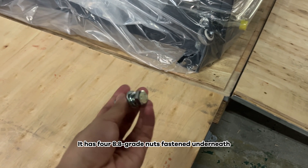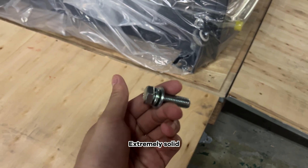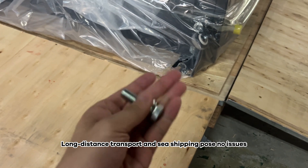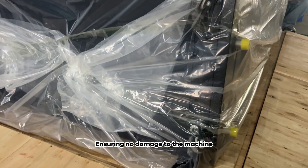It has four 8.8 grade nuts fastened underneath. The quality is superb — extremely solid. Long-distance transport and sea shipping pose no issues, ensuring no damage to the machine.